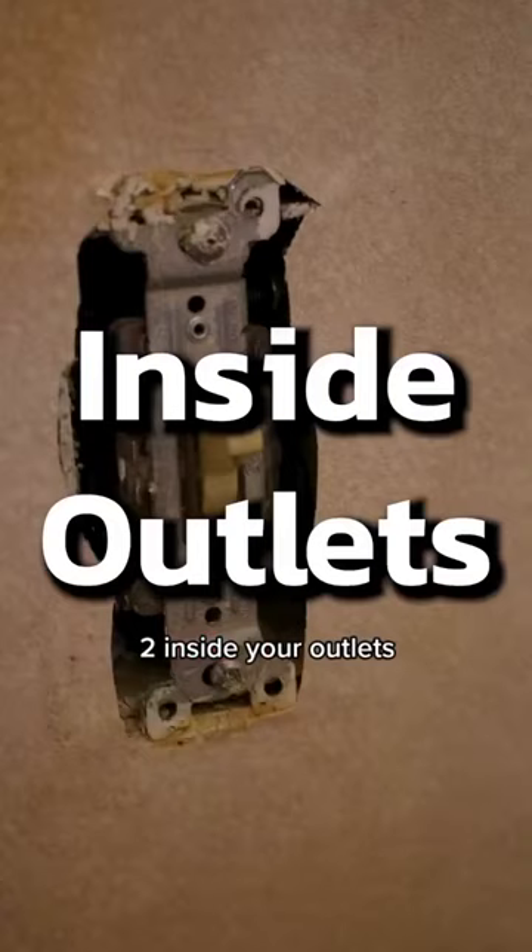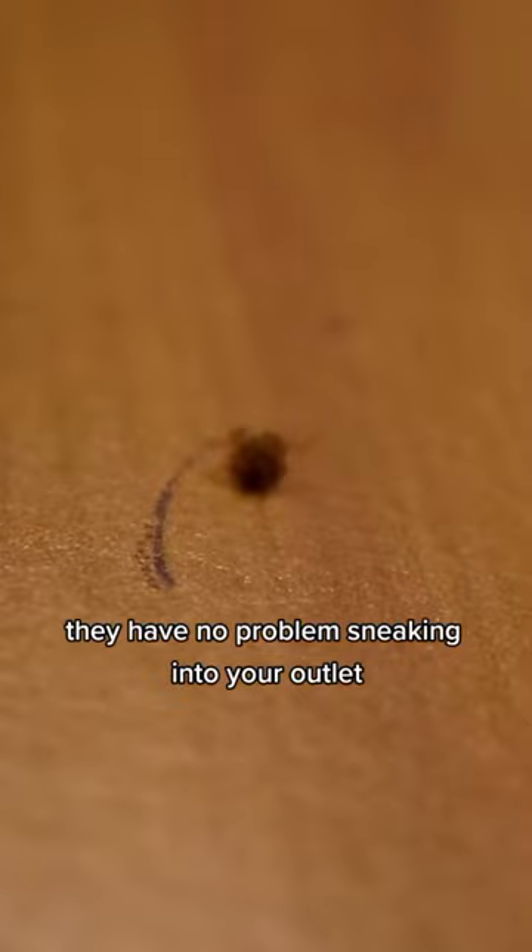Number two: inside your outlets. Bed bugs are teeny tiny — they have no problem sneaking into your outlet and sneaking back out at night to feed. Remove the faceplate all the way and spray in there real good.